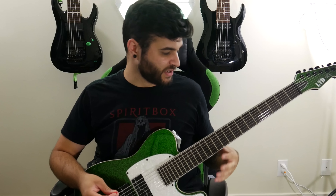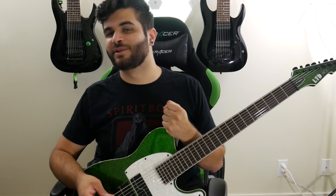I currently have it in drop F sharp, and during the demo I had it in F sharp standard, which is of course an eight string guitar tuning — but with this guitar you can get down that low with no problem at all. It also features Stephen Carpenter's signature pickups by Fishman, with a pickup in the middle slash neck position and the bridge.